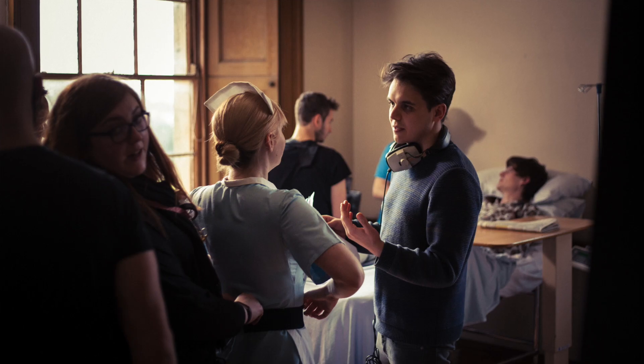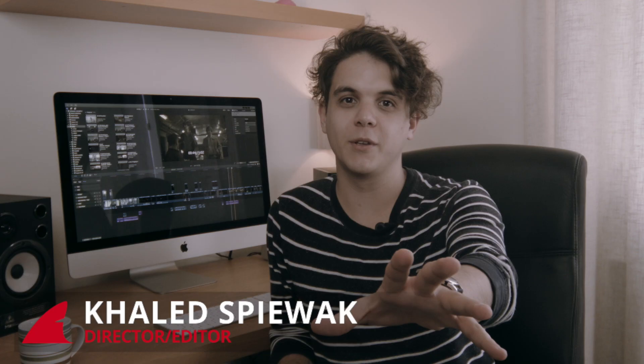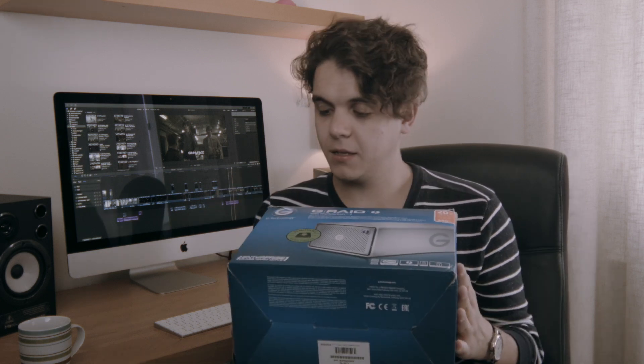Hi, my name is Khaled Spivak. I'm a filmmaker based north of the wall — that's Scotland for those of you who are not from the UK. And I've teamed up with Redshark to review the G-Technologies G-RAID with Thunderbolt 3. I want to start the review by saying I've never actually used a G-Technology product before. This is my first experience with the brand.